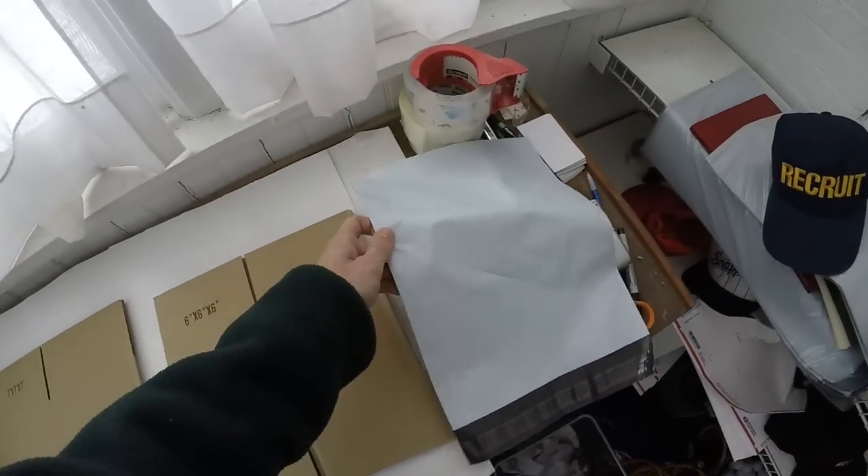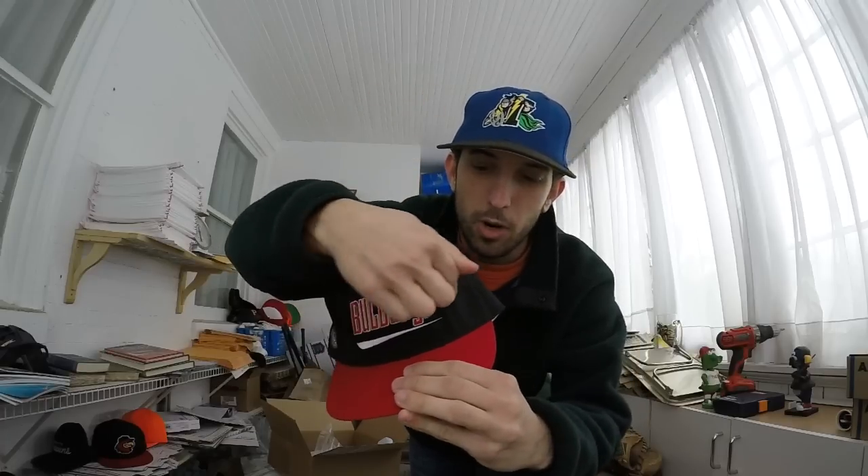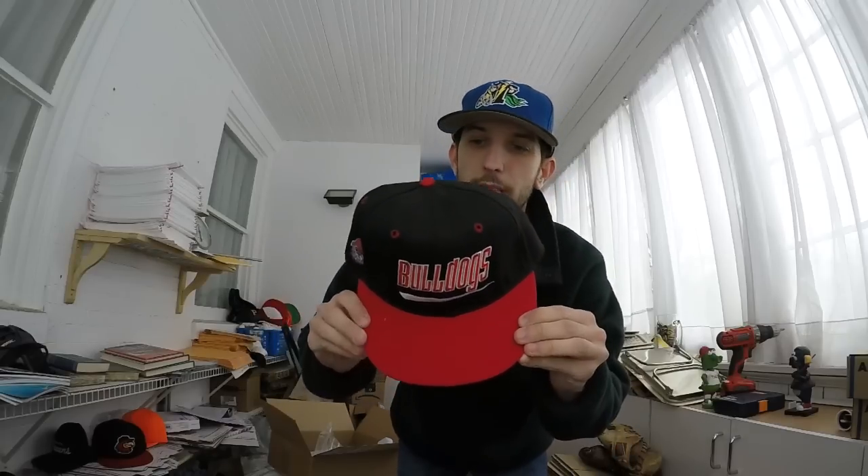I've unfortunately seen people ship things in a plastic poly envelope — we're going to throw that out. The reason why is you don't want to get negative feedback. The big thing about hats is people really care a lot about the condition. When you put a hat in a poly envelope, someone else might put a package on top, it smashes it, and you end up with creases across the crown. When you get creases in the crown, the hat is essentially worthless.